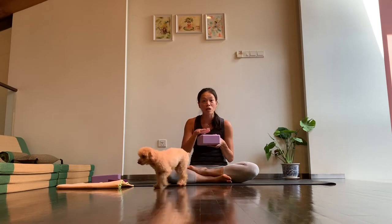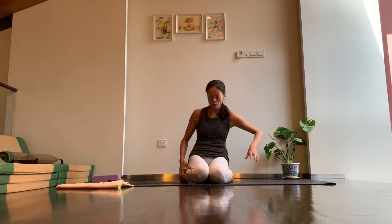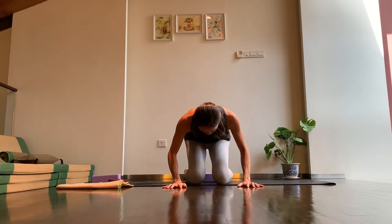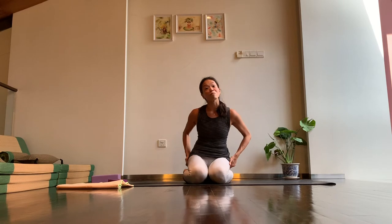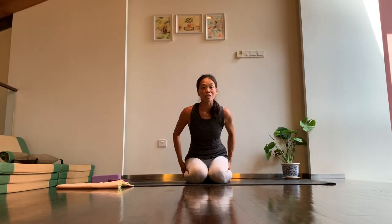If you like to sit on cushions instead of sitting on the mat, grab your cushions now to have them nearby. I'm going to start off by sitting on a block. You can sit cross-legged or if you prefer, you can also sit in vajrasana — bending the knees with toes pointing towards the back of the mat. Make sure you can feel your sit bones on the block or mat and lift the spine up, with thigh bones and shin bones parallel to each other.